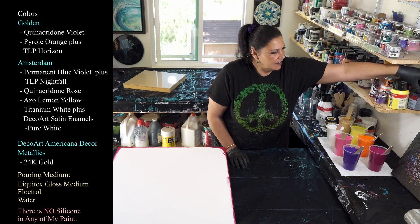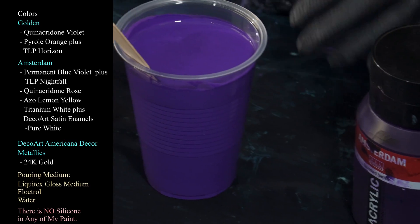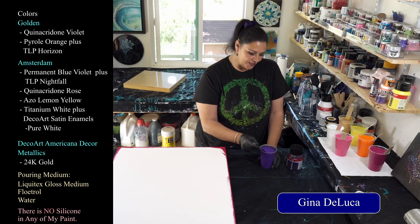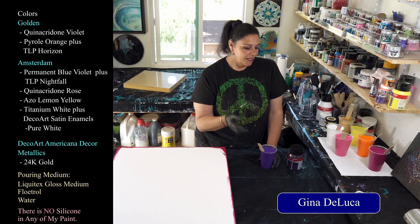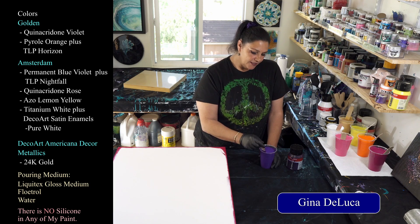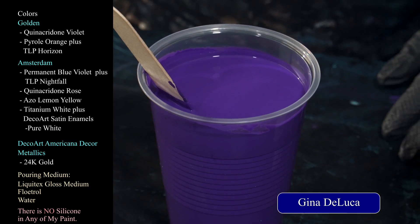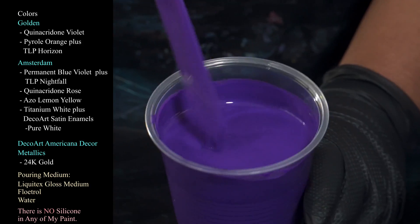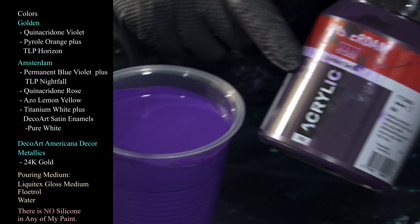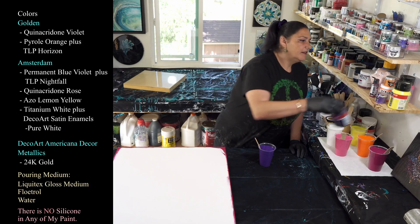Next we're using Amsterdam permanent blue violet. I took a tip from my friend Gina de Luca — she did a gorgeous pour using dioxazine purple and talked about how it dries so dark it almost looks black. Just adding a tiny bit of white will brighten it up and make it actually dry purple. So tonight I just picked some white off my stick, drizzled it into this cup, and stirred it up so it's a little bit lighter than that very dark solid color. That's the permanent blue violet from Amsterdam.